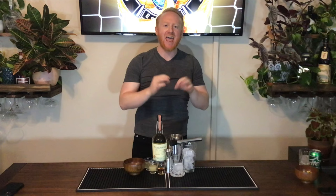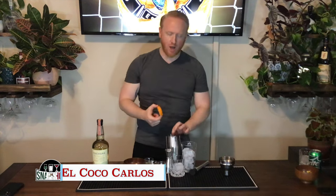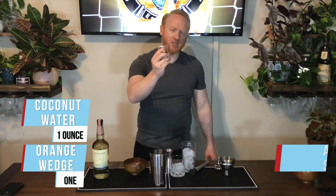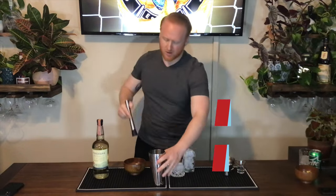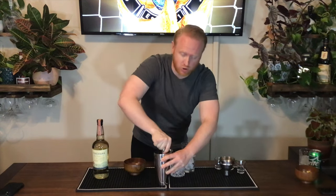For Mexico we have El Coco Carlos — as you might guess it involves tequila. We're going to take an orange wedge and drop it into a shaker with no ice. One ounce of coconut water, half an ounce of agave syrup, and three quarters of an ounce of fresh lime juice. Then we muddle — muddle don't murder, push down quarter turn. We add fresh ice and two ounces of reposado tequila.